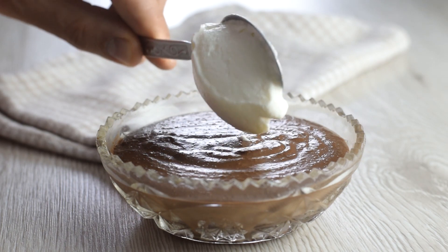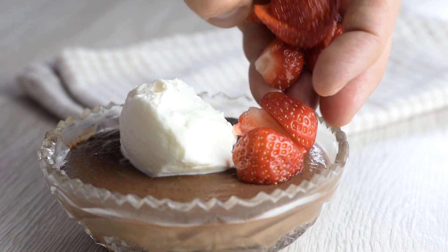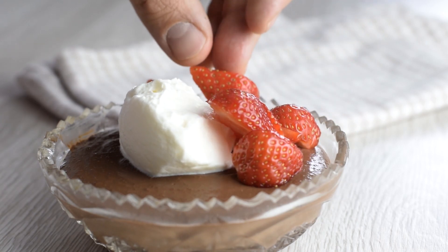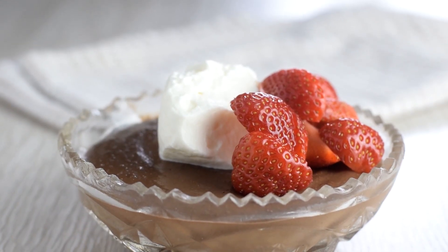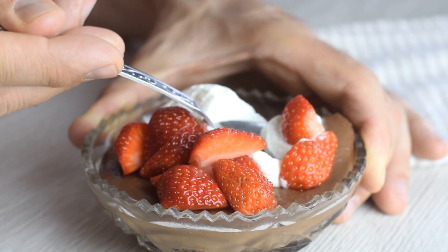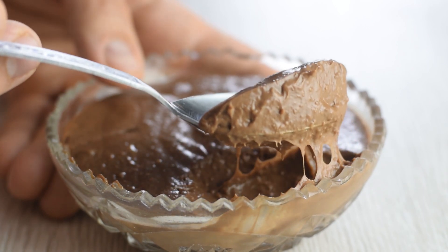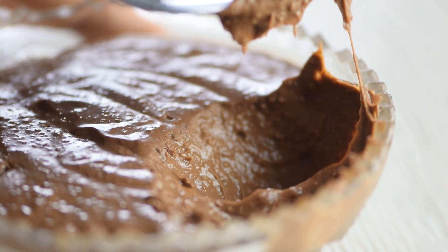It is absolutely delicious on its own, but I like to top mine with a spoonful of vanilla whipped cream and sliced fresh strawberries. Either way, this homemade pudding is my favorite after-dinner dessert. It's perfectly sweet with rich chocolate flavor and smooth texture. I'm sure it will satisfy your chocolate cravings, and it's a healthier option.